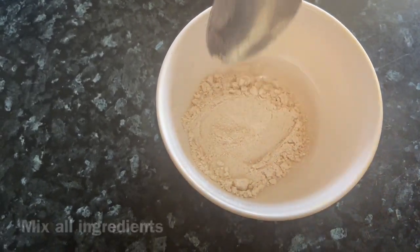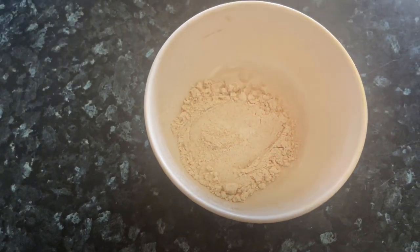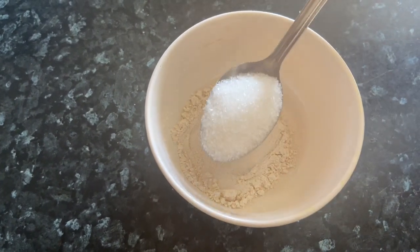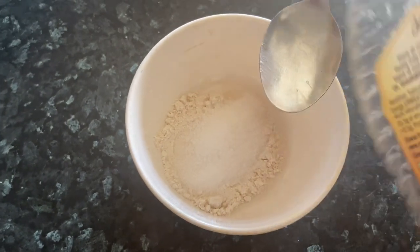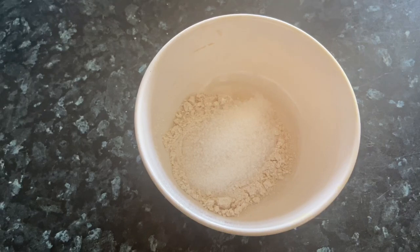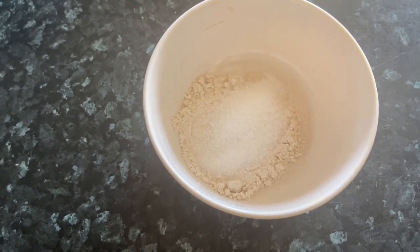We will mix everything together — including 1 spoon of honey. We will make a thick pack. Apply a thick layer on your face; you can easily make a thick pack this way and use it.